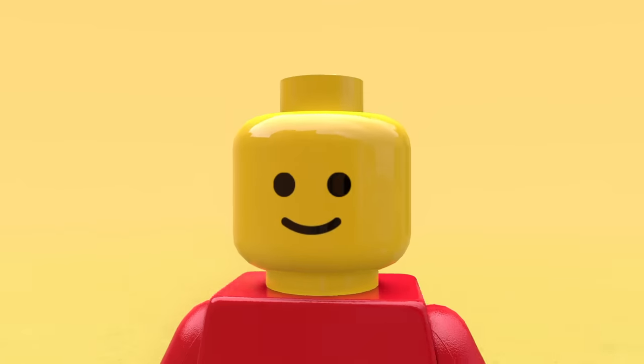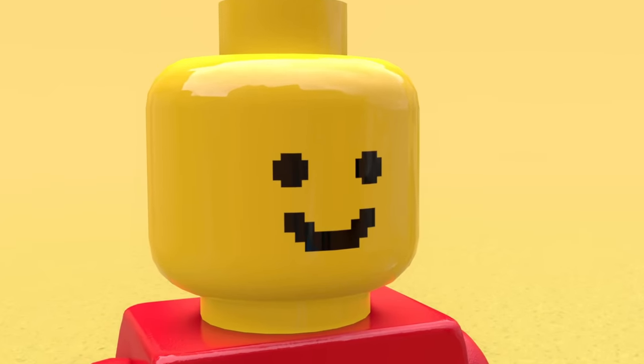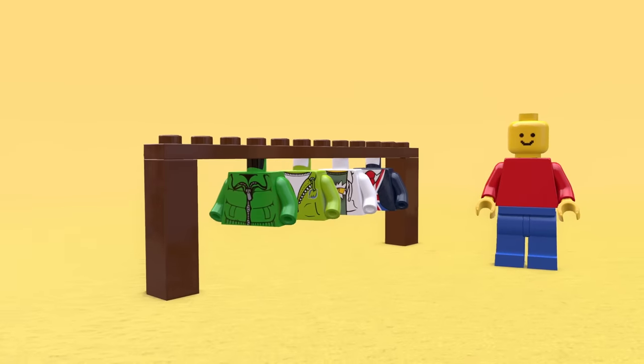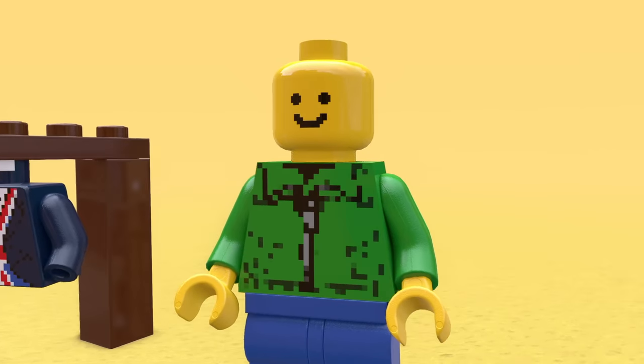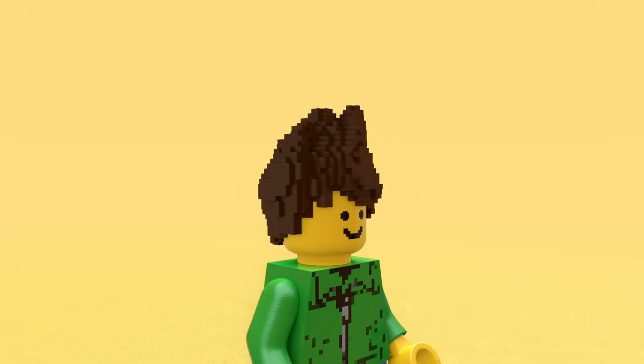This minifig didn't download enough RAM to his body, so his face ended up being very pixelated. And if he wants to change his clothes, they'll actually be pixelated too. But I'm not gonna lie, this boy still has some low-res drip. Even the hair pieces are pixelated.